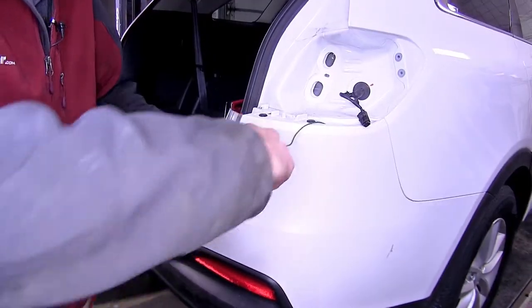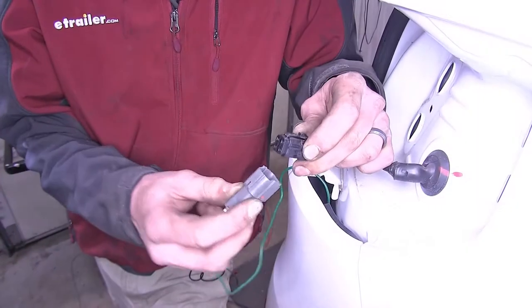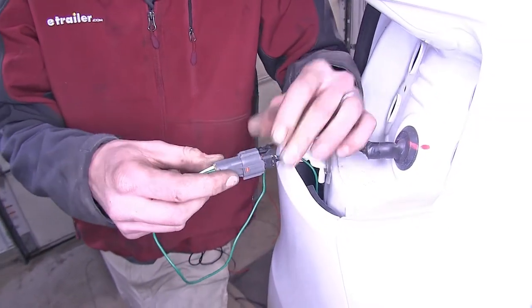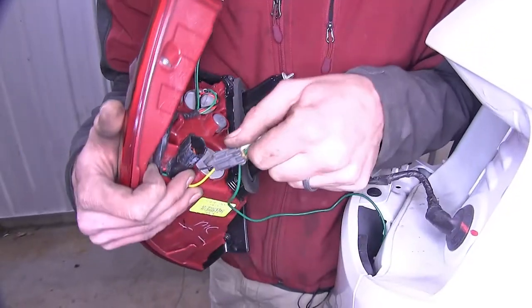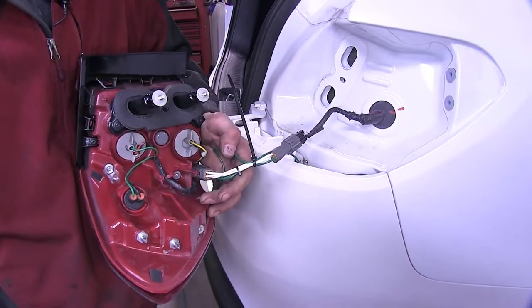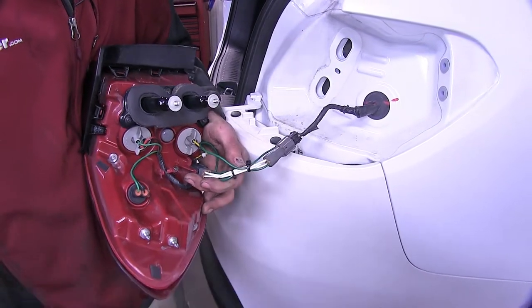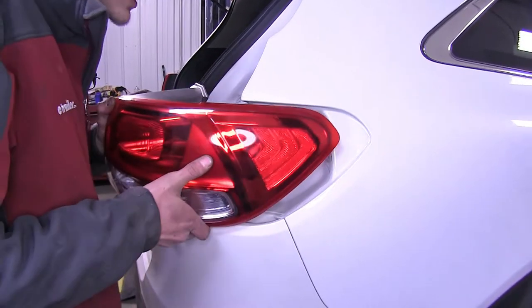We'll remove the pull wire, then plug the male end into the female end and make sure it clips in and is connected. We'll plug our tail light back in. We had a little extra slack in our green wire, so we zip-tied it up to the harness itself, and we'll push the tail light assembly back into place.